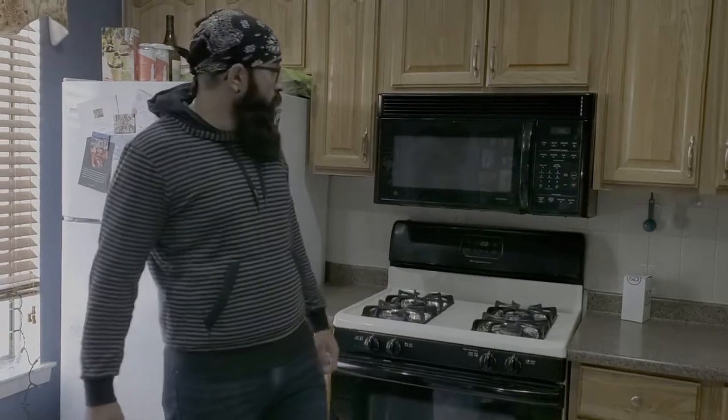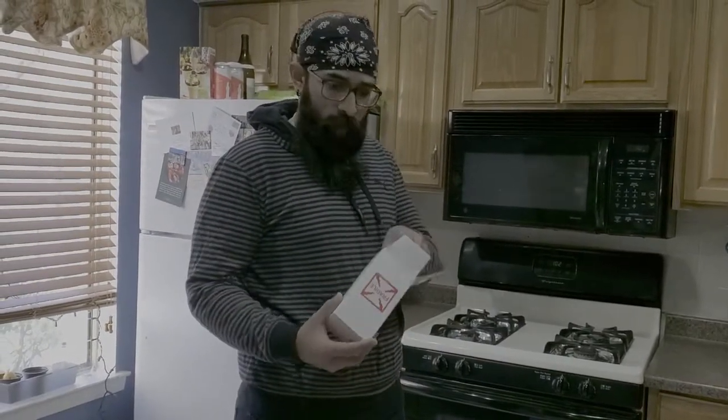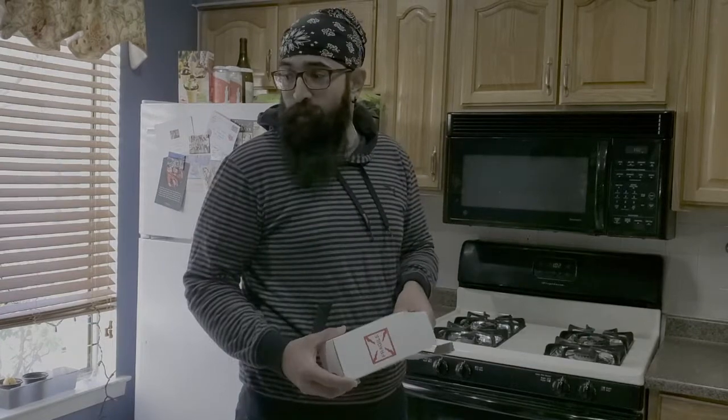This is One Handy Dude. We're doing a quick video to show you how to replace an oven igniter. A couple days ago we went to go bake some cookies and the oven wouldn't turn on after we were all set and ready to go. It sucked, but it's okay — we used our little benchtop oven.